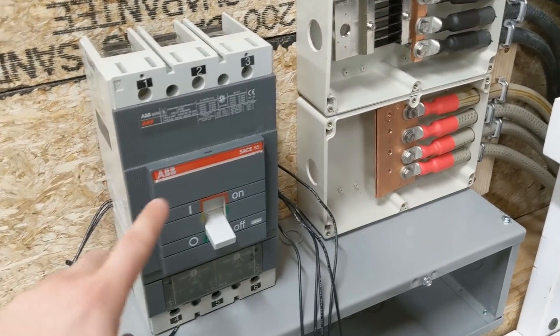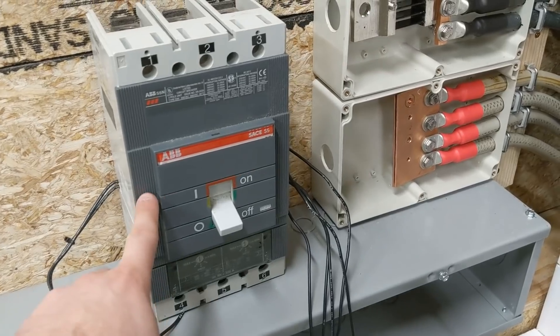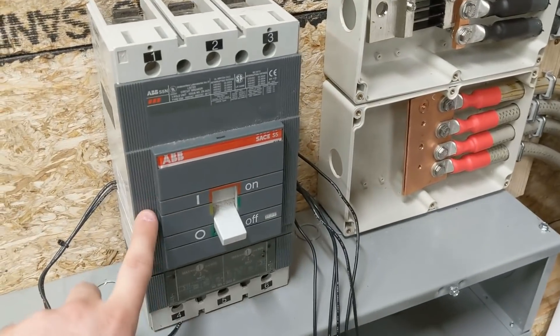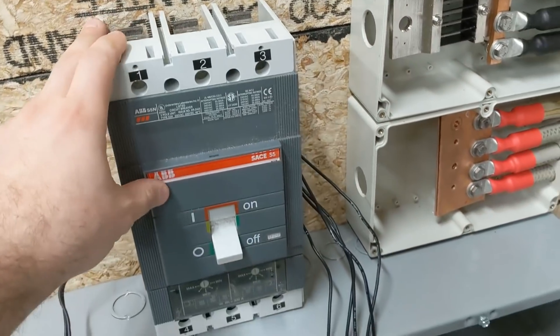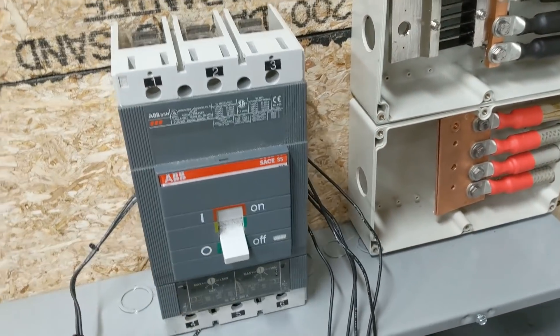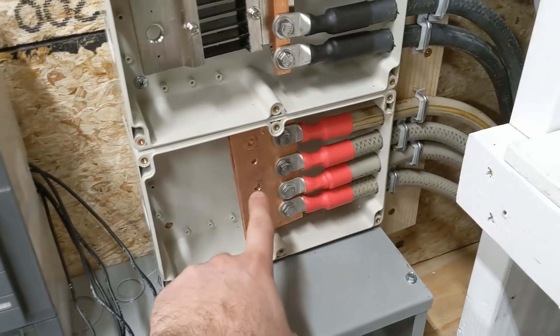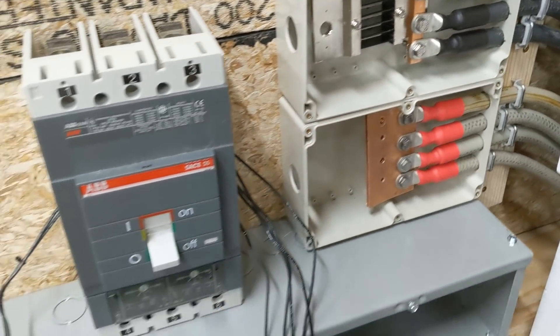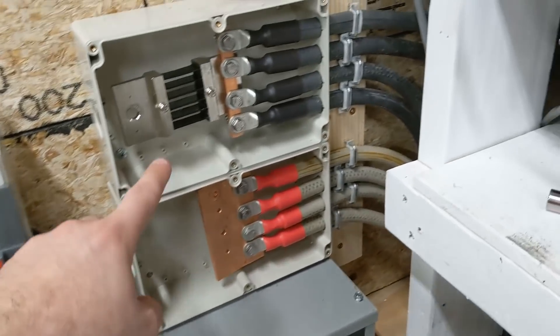This is a big ABB circuit breaker and it has a remote trip, so the BMS on the battery will be able to shut this off remotely. But I can't just mount this out on the wall as is — it has to be inside a box. And it has to turn on and off the positive side. What I actually found after mapping this out is